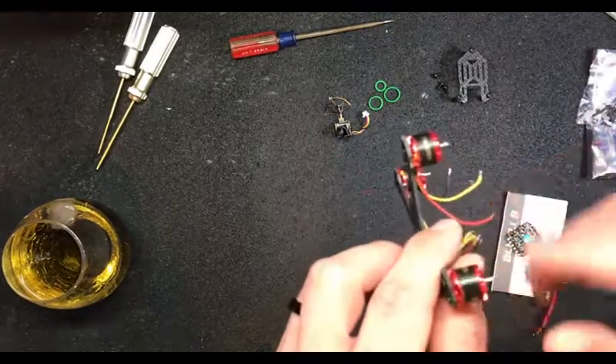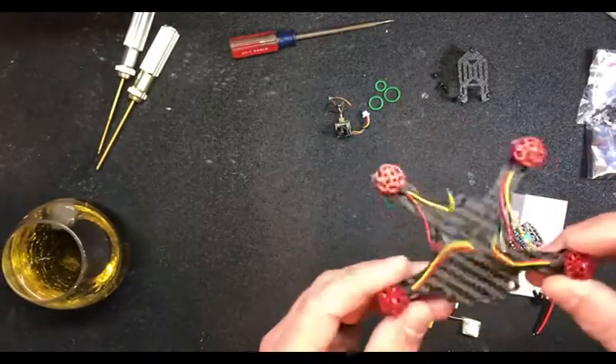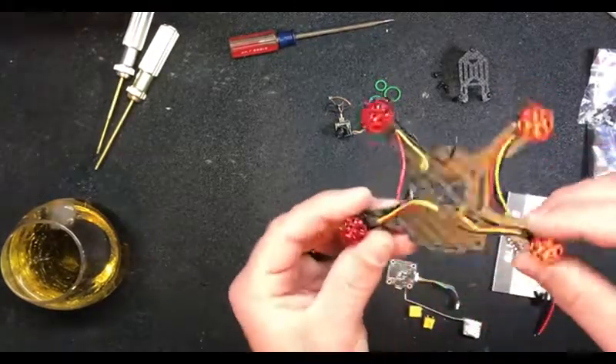Got the Omnibus F4 flight controller - very nice little guy. Got the Eashine 1104 6500KV motors. It's on the Bobo frame - that's what they call it. It's like a fucking hobo. I'm calling it the hobo Bobo. I kind of liked it - it looked like a hellbender.